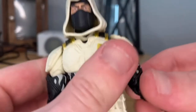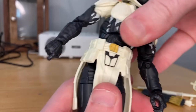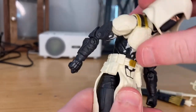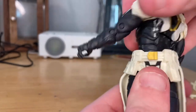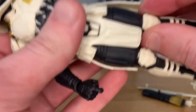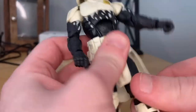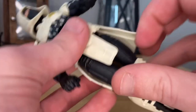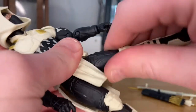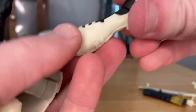He has an ab crunch that goes down and backward, plus a ball joint that lets him go side to side, forward, backward, and 360 rotation — that's good. His legs have the drop-hip feature, so he can kick out really far in both directions. He has a thigh cut and double-jointed knees. His ankles can hinge down and up with a nice ankle pivot.